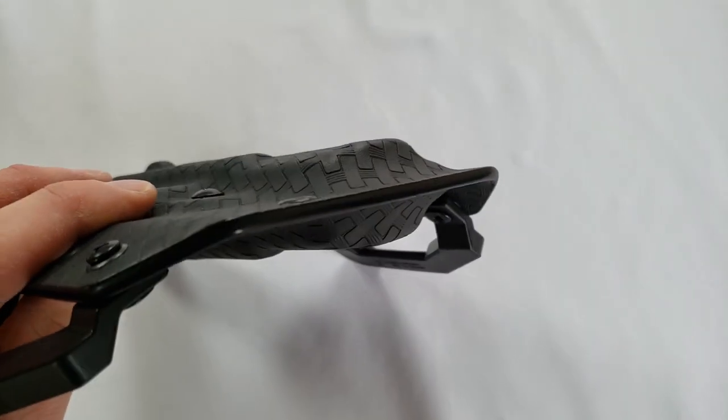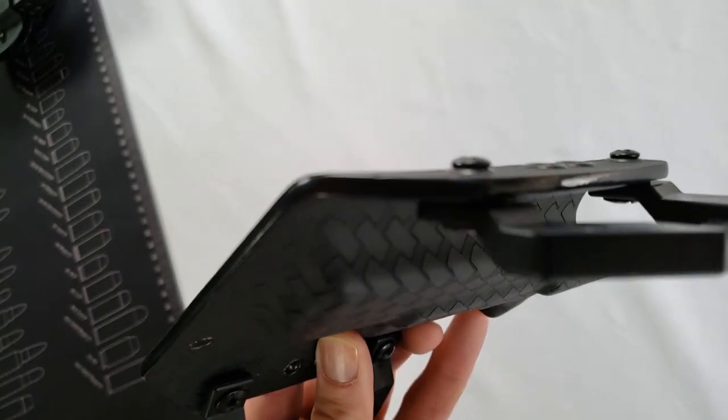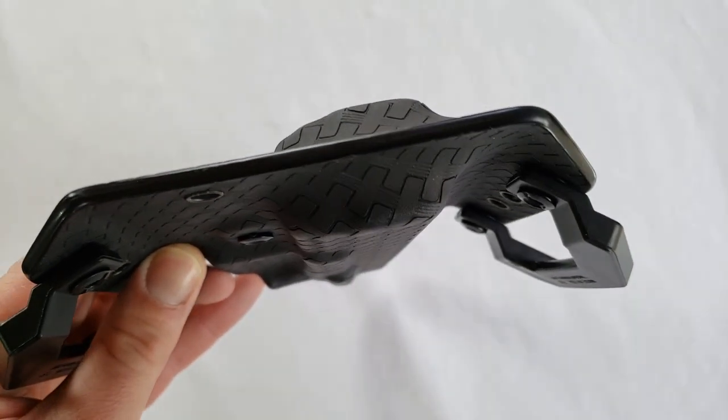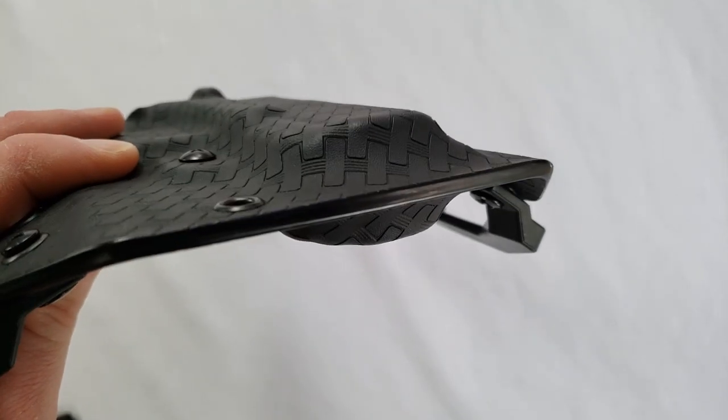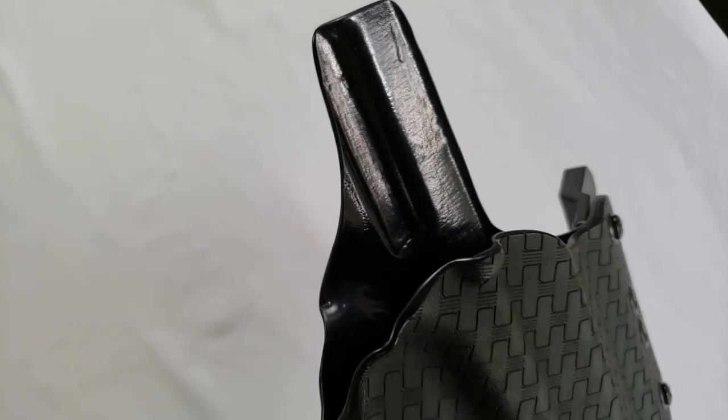Another thing we noticed right off the bat was how well they did the quality with the edges — it's very smooth and amazing. Honestly, I would say this looks like literally one piece of Kydex folded over. The seam is invisible — it's incredible. I don't know if it's machine cut, but the precision and smoothness of all the edges is outstanding.